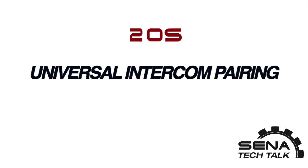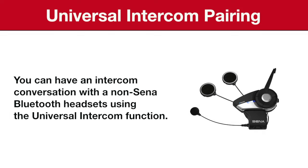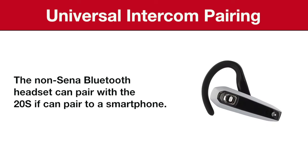Hello and welcome to another tutorial. In this tutorial we will be discussing the universal intercom pairing mode with the 20S. With the 20S you can have an intercom conversation with a non-Bluetooth headset using the universal intercom function. The non-Bluetooth headset can pair with the 20S if it is paired to a smartphone.